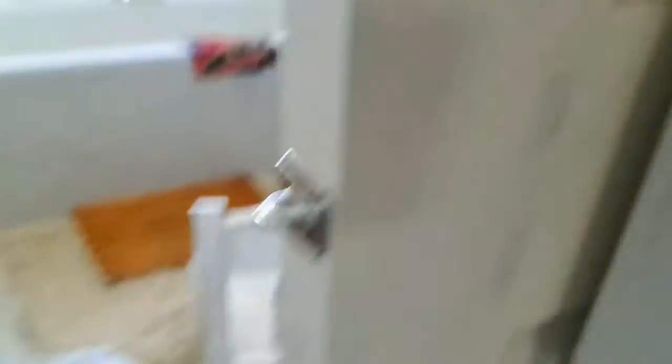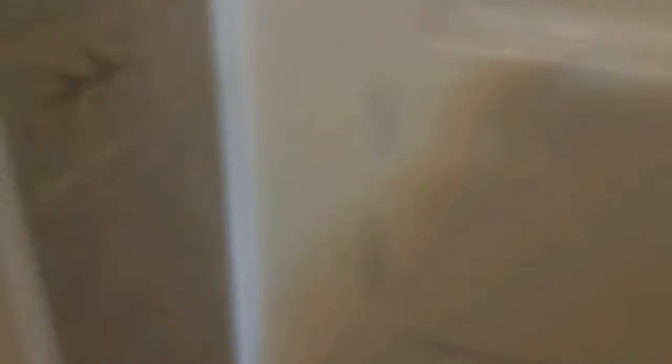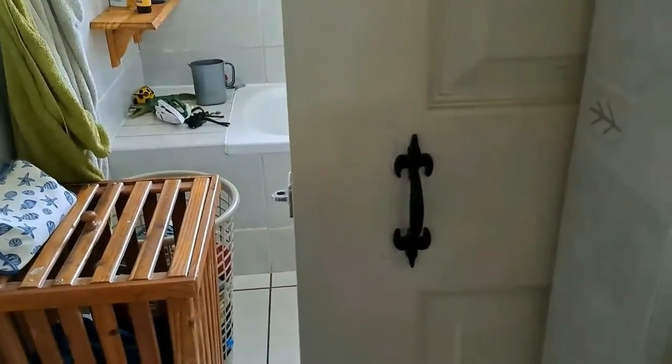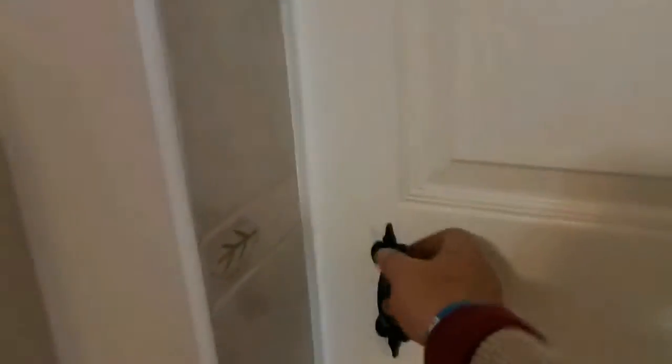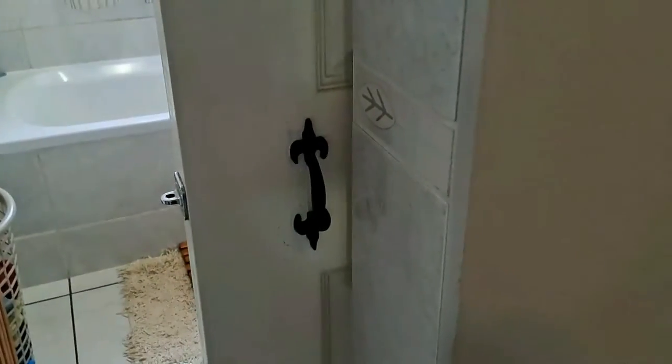Let's put up this handle — and there we go guys, handle is up! I can close the door with ease and it's looking good. And I can open it up again just as easily.